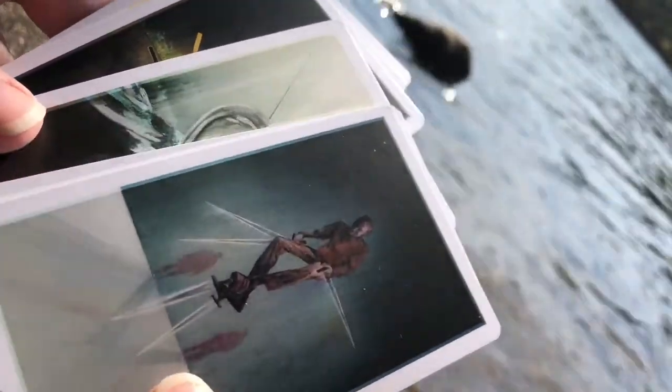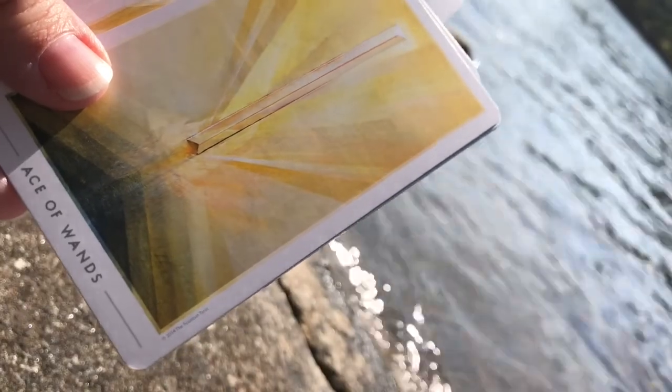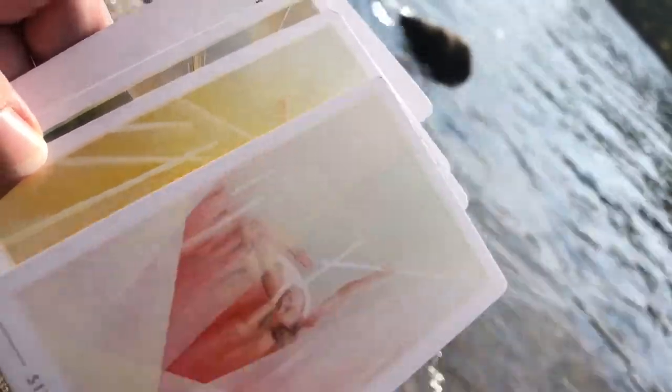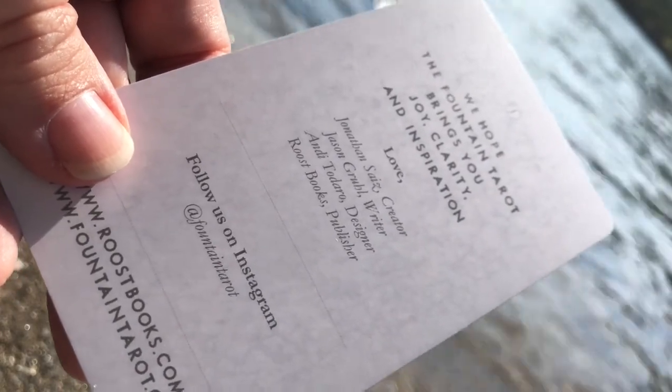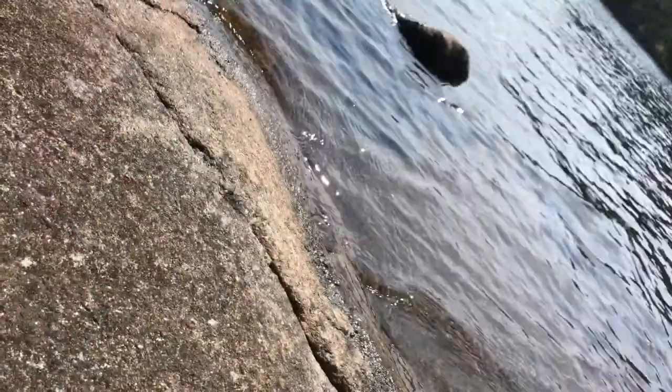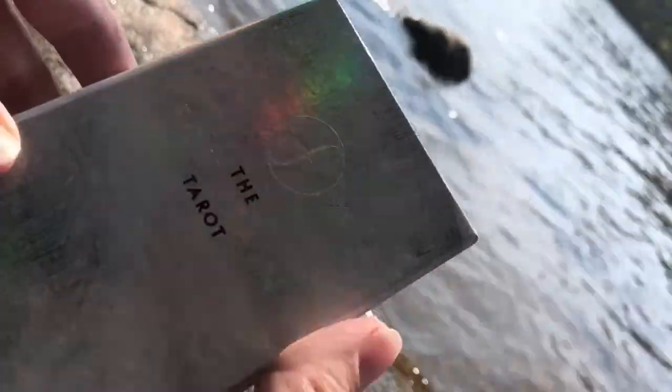The only thing I will say is that the guidebook, unfortunately, doesn't talk about what these paintings are. I understand that each of these is an original oil painting, and I don't know anything about them. I would love to look into them and find out more about the artists and how they came about some of these images. So that's the card from the creator, writer, designer, publisher. That's the Fountain Tarot. It comes in this fabulous box, and I might actually keep it in this box rather than putting it into a bag.